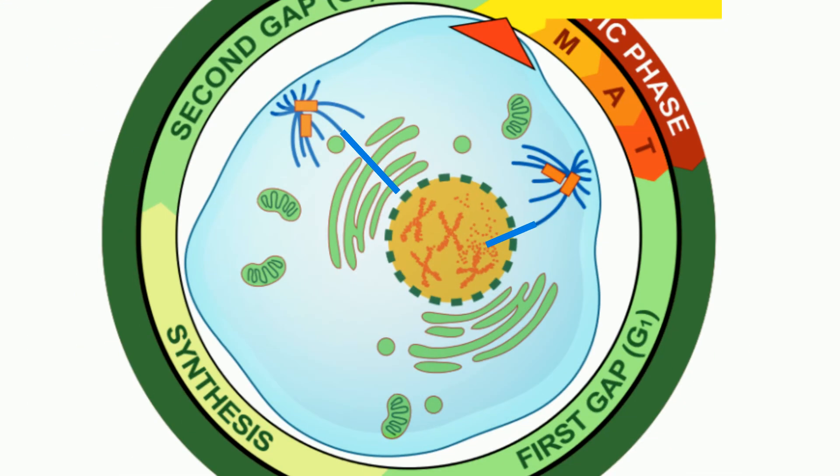In late prophase, the mitotic spindle fibers begin to capture and organize the chromosomes. The chromosomes finish condensing, so they are now very compact. The nuclear envelope breaks down, releasing the chromosomes. The mitotic spindle fibers grow more, and some of them begin to capture the chromosomes.